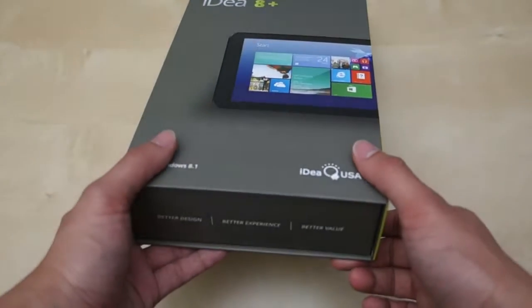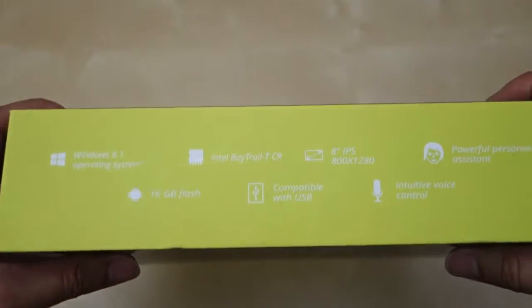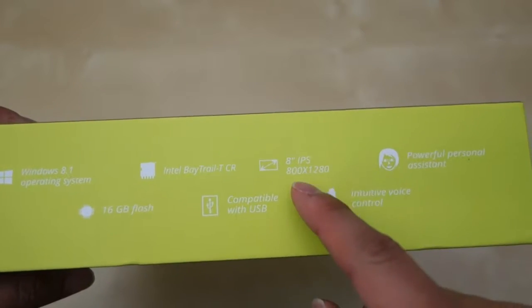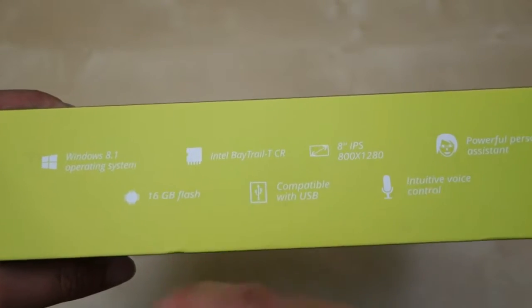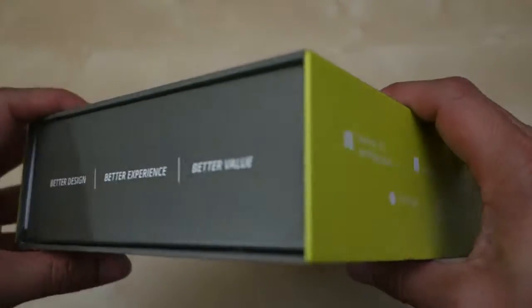So it came in a nice little package like this. Not much information outside, just some small specifications here. You have Windows 8.1, you have Intel processor, 8-inch IPS screen at 1280x800, powerful personal system — not sure what that is about — 16 gigabyte of flash, and then a USB and an intuitive voice control.